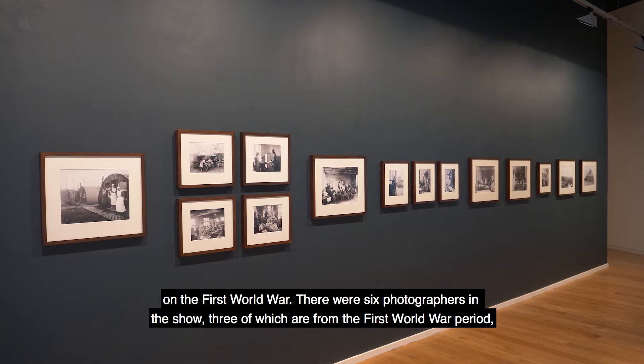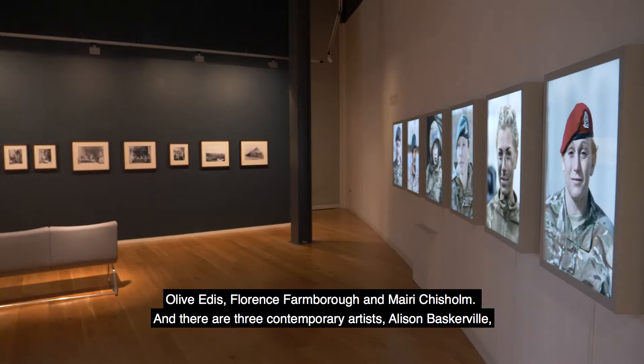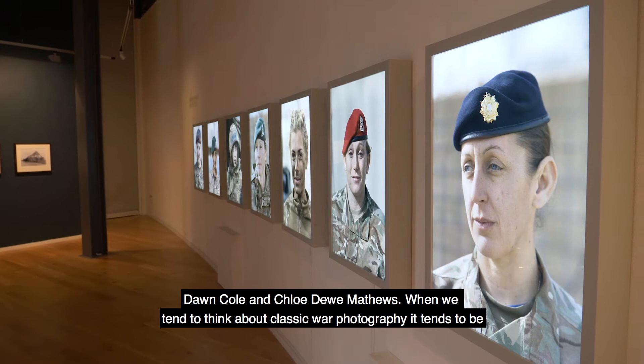There are six photographers in the show, three of which are from the First World War period: Olive Edis, Florence Farnborough and Marie Chisholm. And there are three contemporary artists: Alison Baskerville, Dawn Cole and Chloe Dew Matthews.